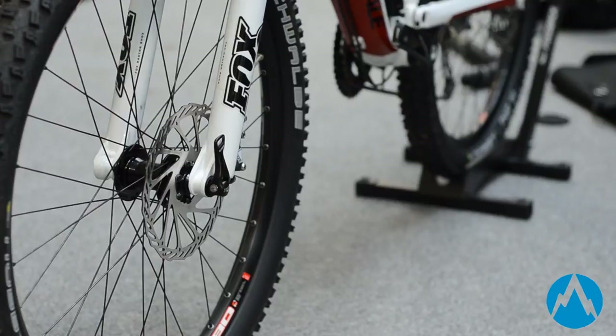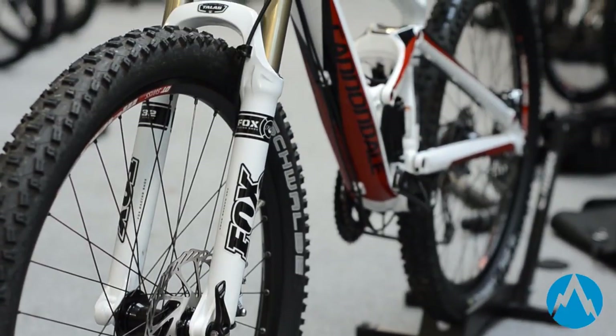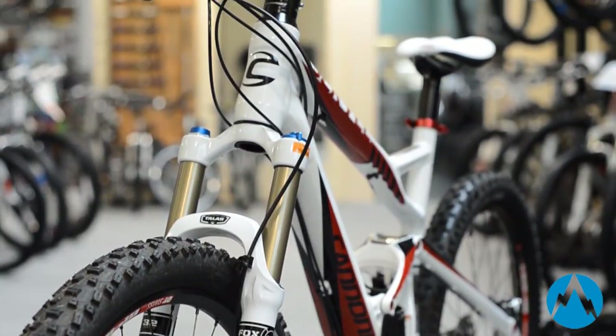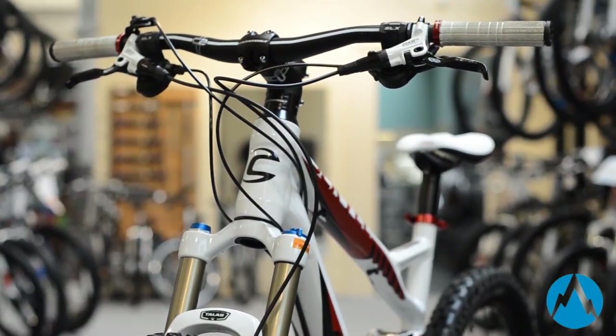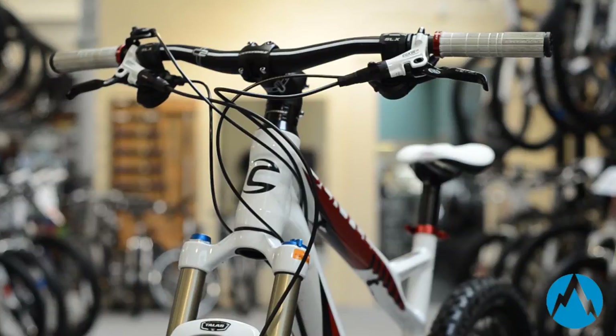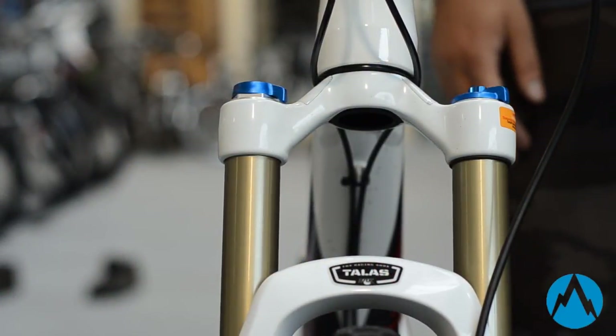It's all good and well having an adjustable travel rear end on a bike, but if you don't have an adjustable travel front end, it's not going to work as it was designed to. The Cannondale Jackals and Claymores come with Fox Talus forks as standard on the higher models, which are adjustable between a short travel and a long travel setting.